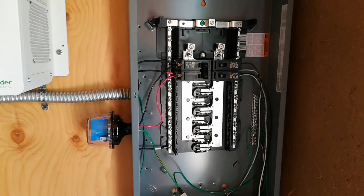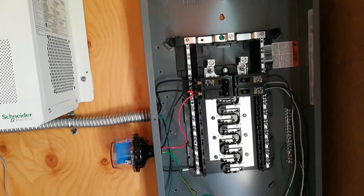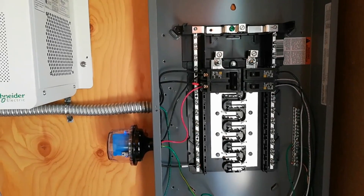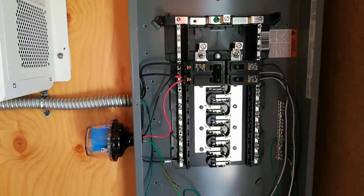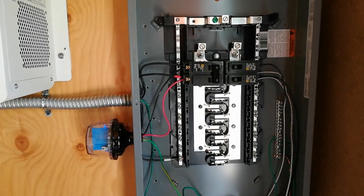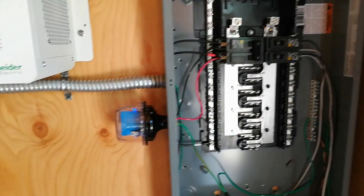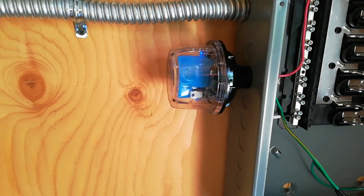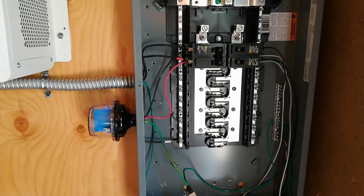I've installed the SPD on the breaker box like I had originally planned, and ran the positive and negative lines to a 60 amp double pole breaker, and the green ground wire over to the grounding bus bar. Everything is now functioning as it should. The LEDs are lit. I'm going to button this up and we'll wrap up this video.